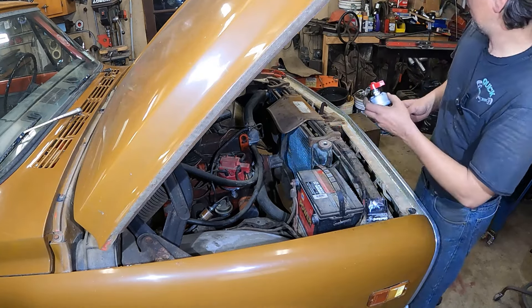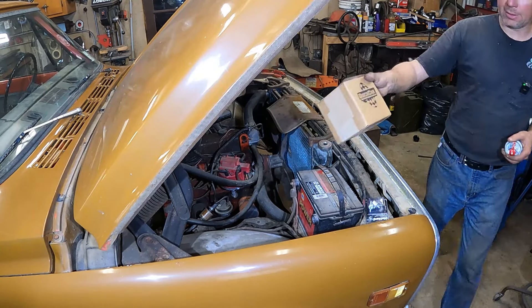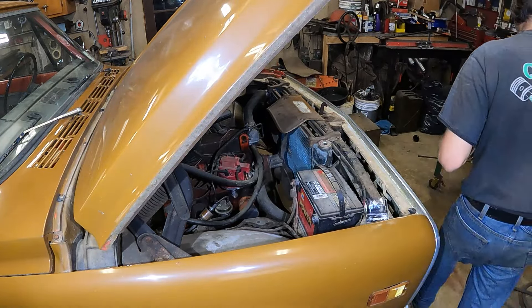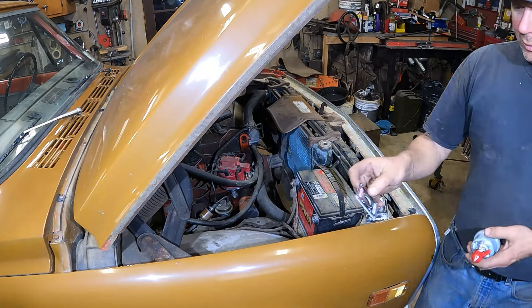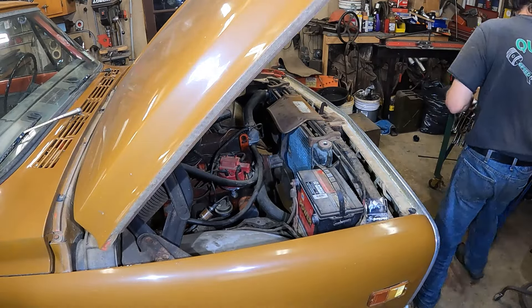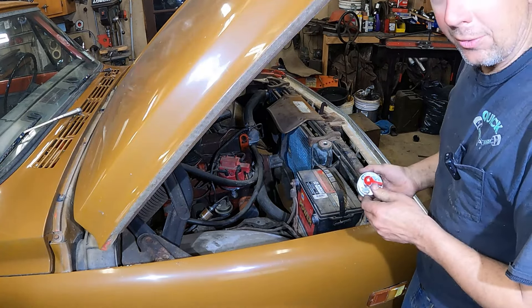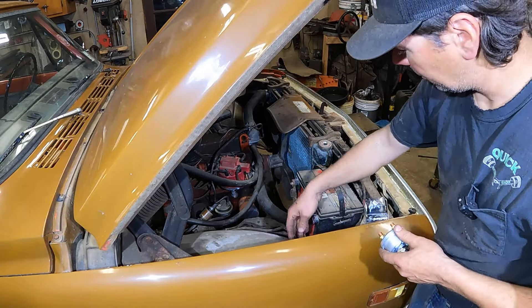I bought these on Summit Racing — they're Quick Car racing products. I think they're rated for 300 amps, race car switches. They come with an aluminum Quick Car panel so you can put the master disconnect switch through it, like on and off. I'm not going to put the panel on it, but on a vehicle that's not a race car, you can put these and interrupt the negative terminal.